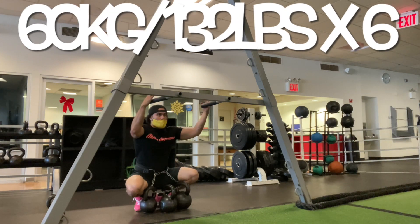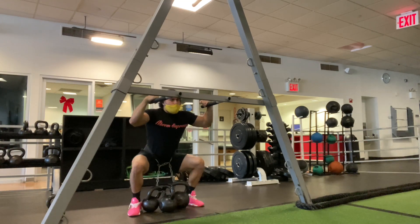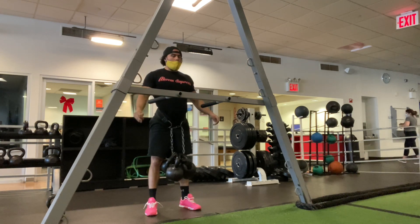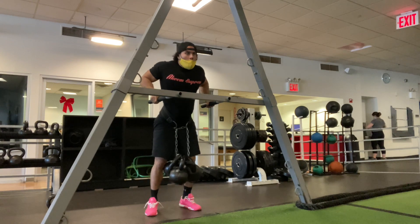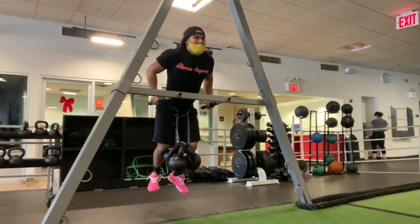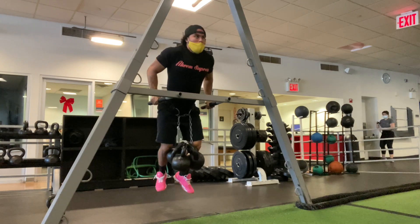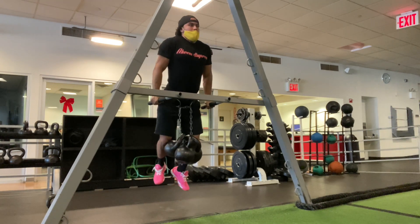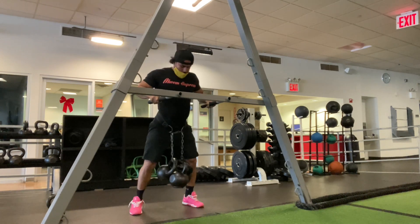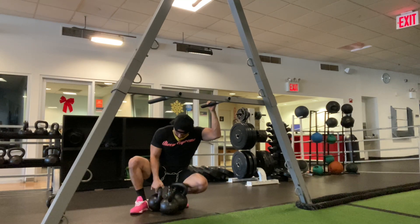60 kilos, 132 pounds, for a solid set of six reps. I got a whole person attached to me right now and I'm going to hit that for reps. Working on strength — chest and triceps, working on that dip strength specifically. I try to be as well-rounded as possible; you want to be strong with that movement as well.